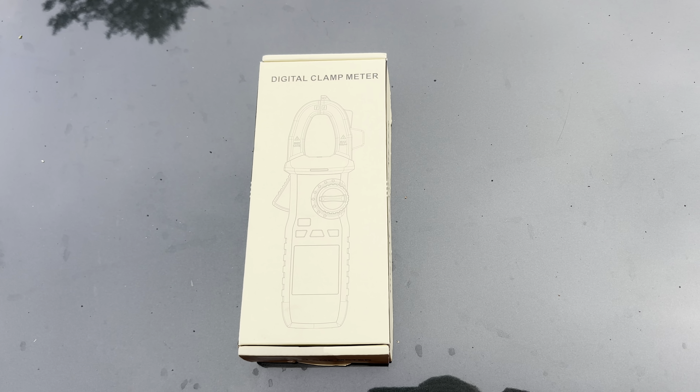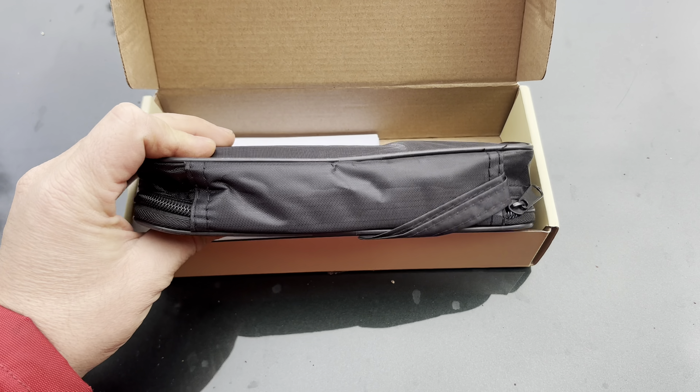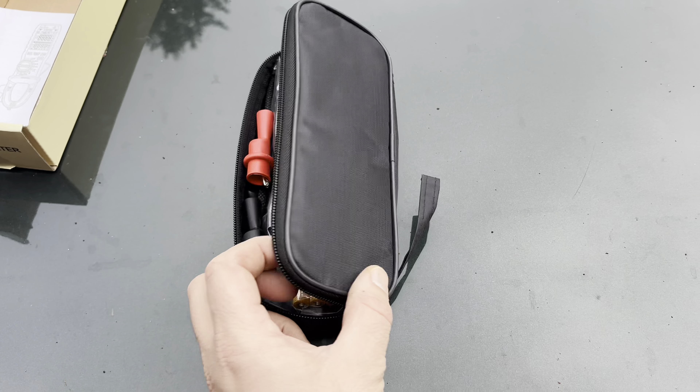Meet the Camway CM6000 Pro, a versatile multifunctional clamp meter designed for professionals and do-it-yourself enthusiasts alike.